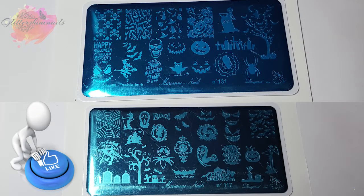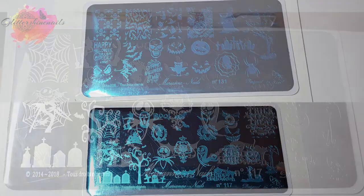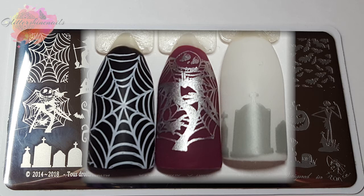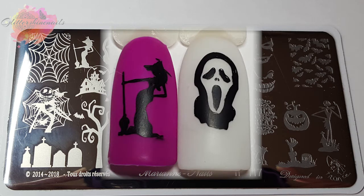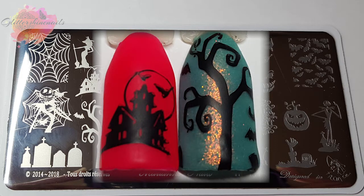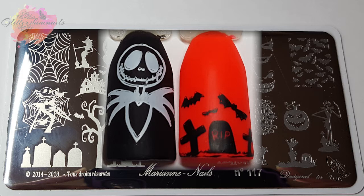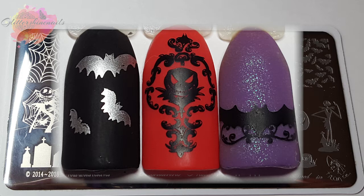Before I get started, don't forget to hit that like button as it really does help me out. I'll begin with number 117 and there are about 25 images on this plate and they're all really quite a big size too. I used my Tiffany Duo stamper from Nail Artisan for these images because this was the best stamper I could work with for this plate. With it being a clear stamper I could get really good placement of the images.